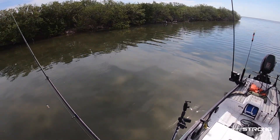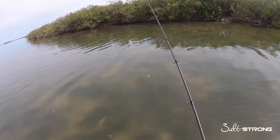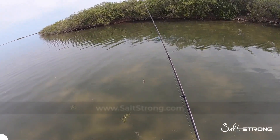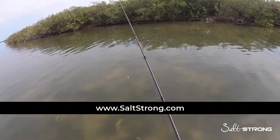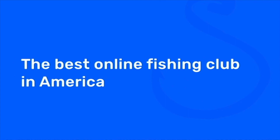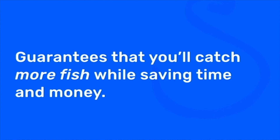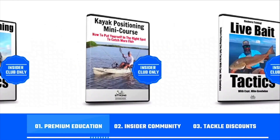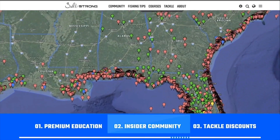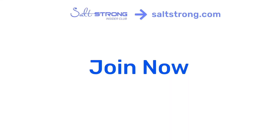I'm actually out here filming an insider report for our insider members. If you're ever interested in seeing exactly where we're fishing, the tactics, baits, and lures we're using based on the trends, I highly recommend checking out our Salt Strong Insider Club at saltstrong.com. We're the best online fishing club in America, especially if you're targeting redfish, sea trout, snook, or flounder. We guarantee you'll start catching more inshore fish while saving time and money, through premium education, our exclusive insider fishing community, and huge discounts on the best tackle for saltwater anglers. Go to saltstrong.com — we hope to see you again soon.